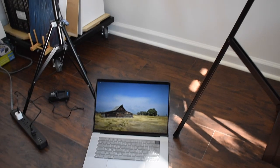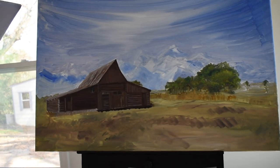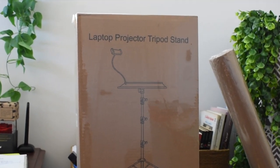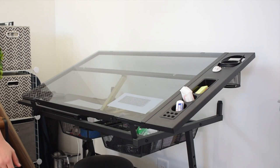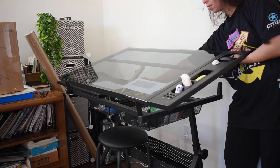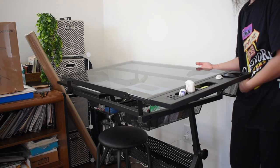I'm trying to paint but I have to keep looking down and up in order to paint, so I purchased this on Amazon. Let's build it, but first I need to readjust my drafting table, which I also purchased on Amazon.